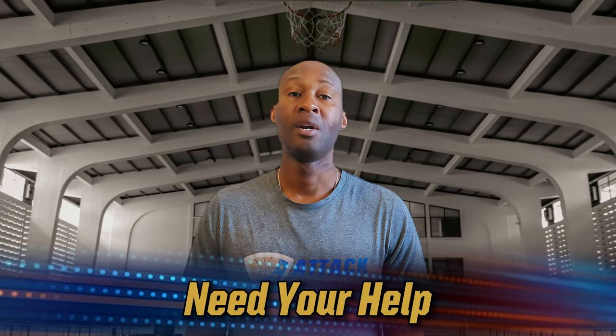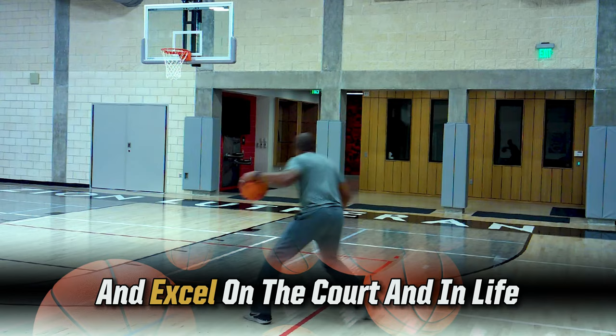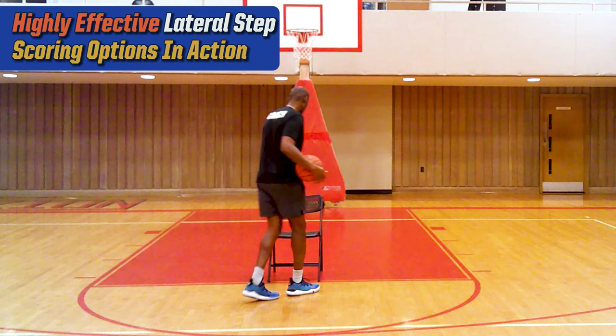Hey, we're trying to reach 15,000 subscribers and we really need your help. We roll out high-quality videos every week to help you become a premium basketball player. So help us reach our goal and click that subscribe button.